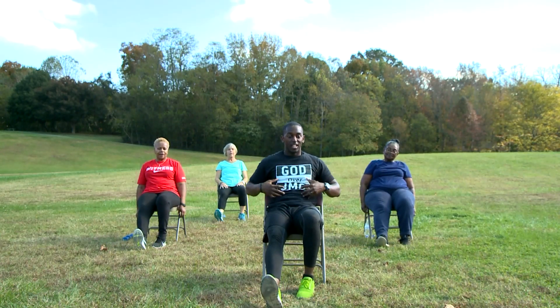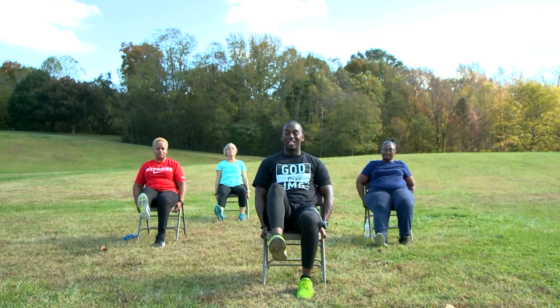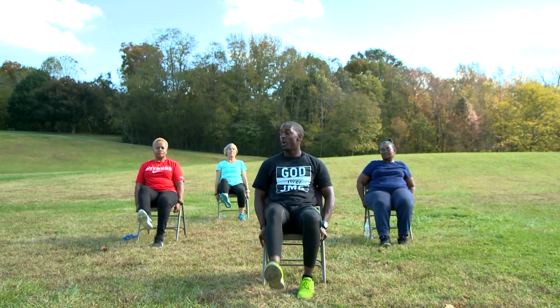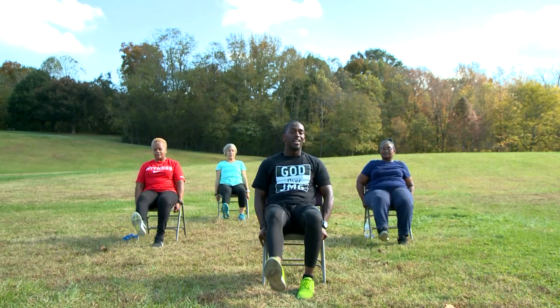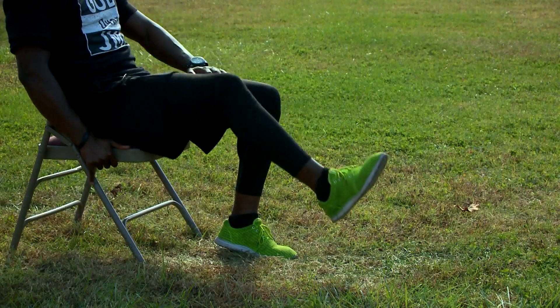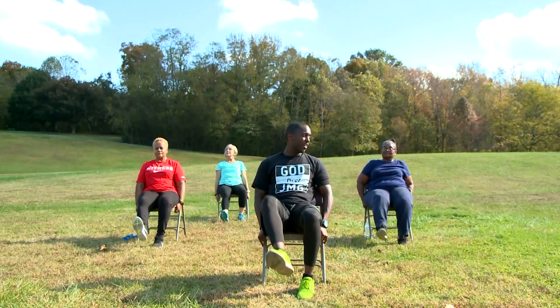We're going to sit back in our chairs a little bit. And we're going to bring our right leg out. One of the important aspects of our body is the core section. We're going to hold both hands on our chair, lift our knee up as high as we can, and back down. Ten times only. In 3, 2, 1. Let's go. Up, down. One. Up, down. Two. Three. Four. Five. Six. Seven. Eight. Nine. And ten.